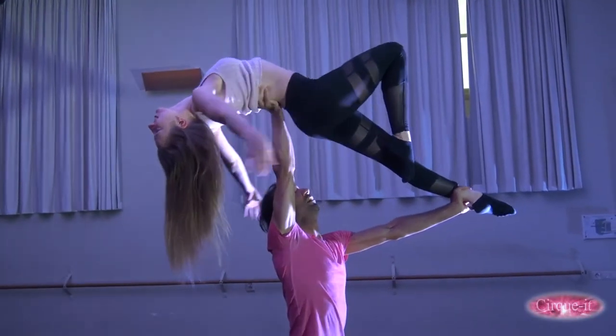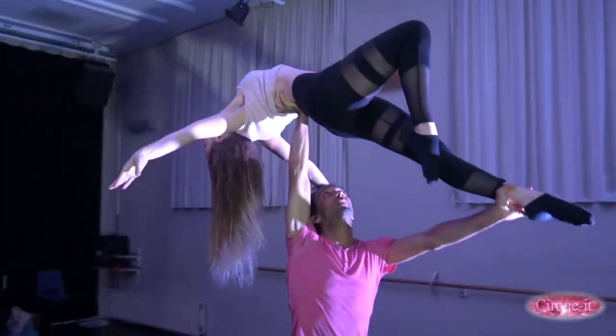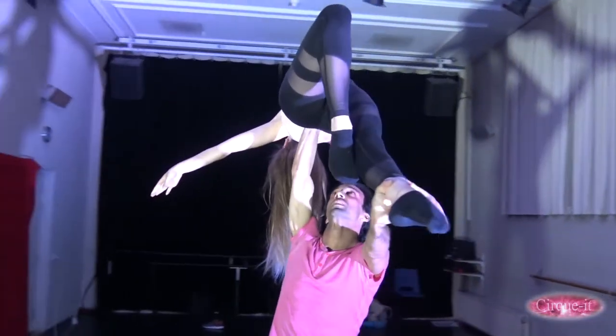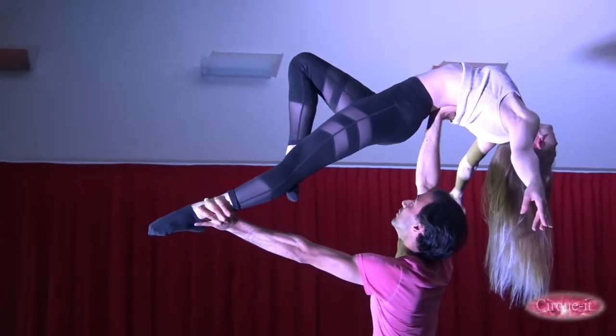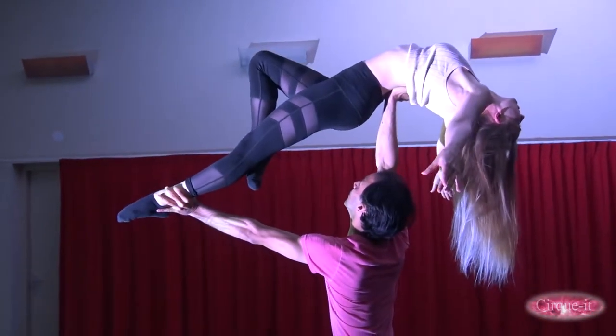Once secured in the air, arch your back, gaze at the wall behind you, and keep your abs solid to help the base balance you. If everything is going well, release your hold on the base's wrist and place them in a graceful position.